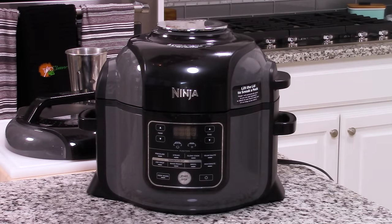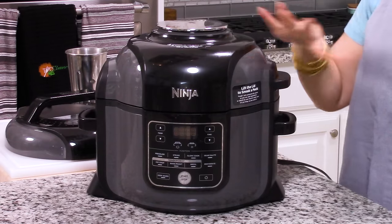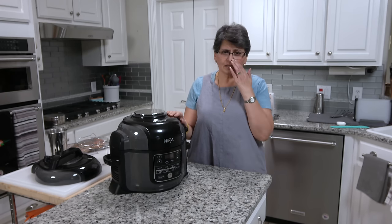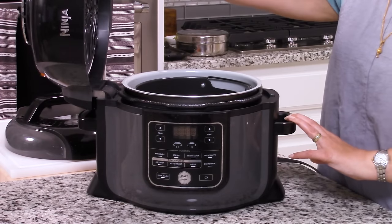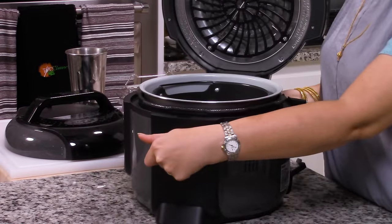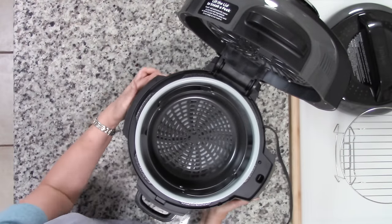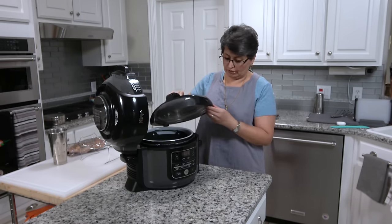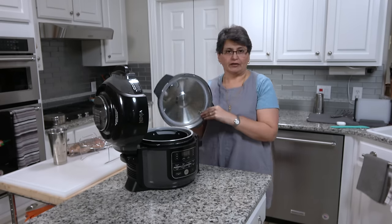I'll walk you through the Foodi now. As I said, it's a pressure cooker and an air fryer in one. The biggest question I had was: how is it possible that one appliance can do both things? A pressure cooker cooks with steam, and an air fryer has a heating element on top with a fan. I wondered if the steam would get into the lid. Well, the way it works is you have two lids. The air fryer lid is attached — it's hinged and it stays there. And you have a separate pressure cooker lid. You know it's the pressure cooker lid because it's not attached, and it has a sealing ring, a vent, and it looks very much like every other electric pressure cooker lid you've ever seen.